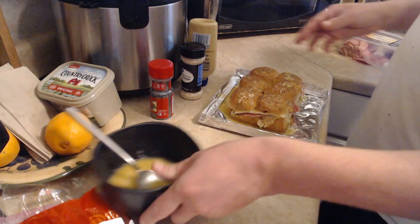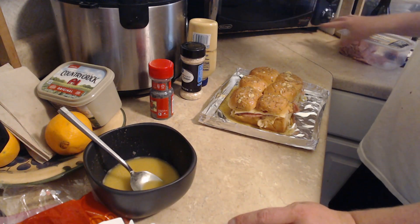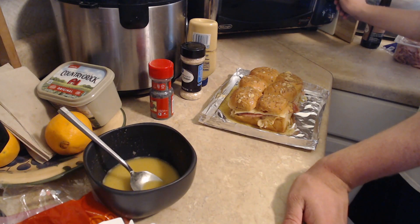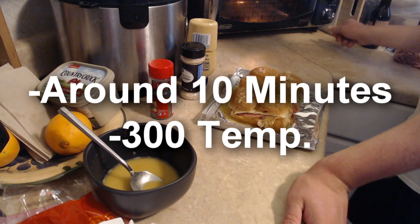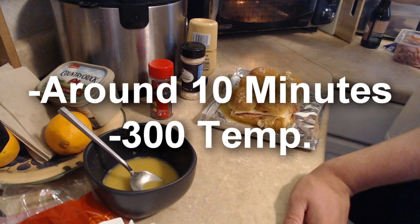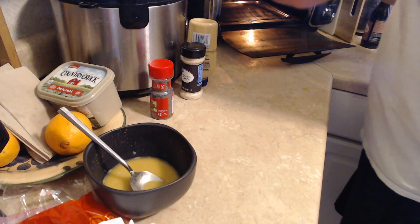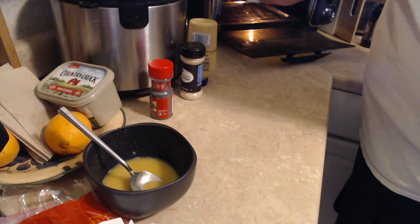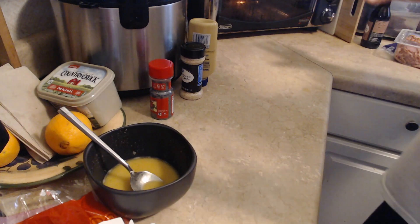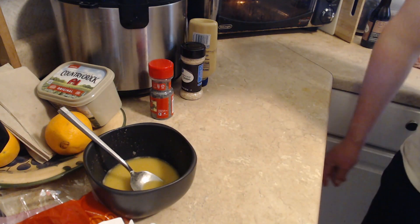Now this is where we get to the part that people get confused about — it's gonna go in here, it's gonna go into this little bake oven. I'm gonna set it for 20 minutes and set it to 300 degrees, open it up, go ahead and set it in there. I'm gonna come back to this in about 10 minutes and it's gonna look fucking good. We'll be back in a few minutes.